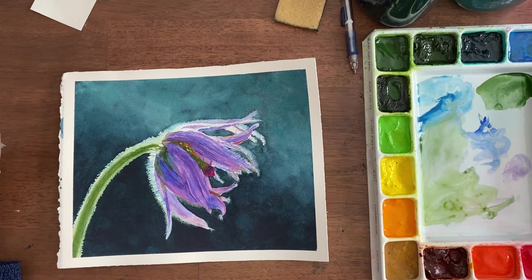If you like this painting, would you please hit the subscribe button and the bell if you want to be notified of more videos. Leave me a message in the comments — I'd love to hear from you and how it's going with your painting, and any questions that you might have. Thank you so much for watching.